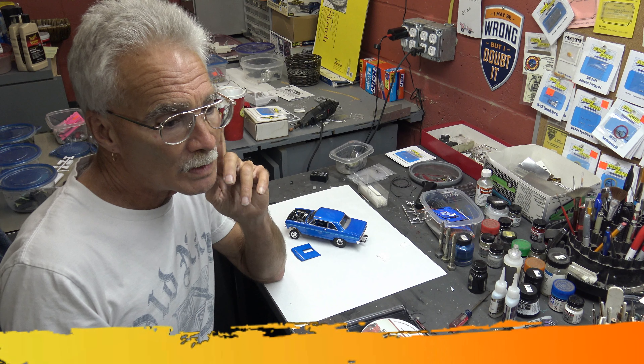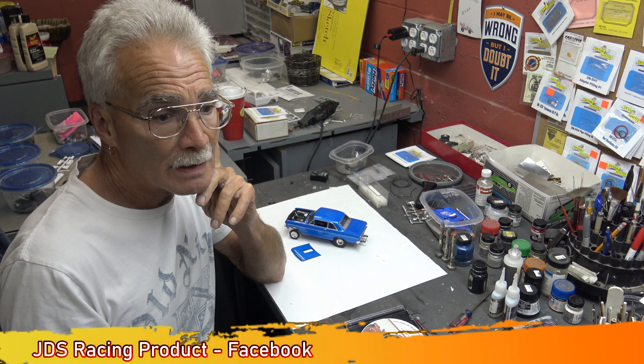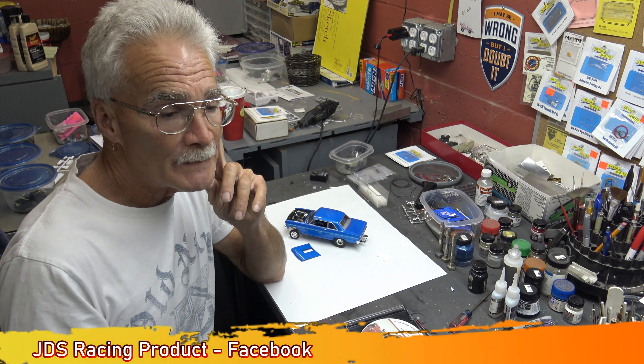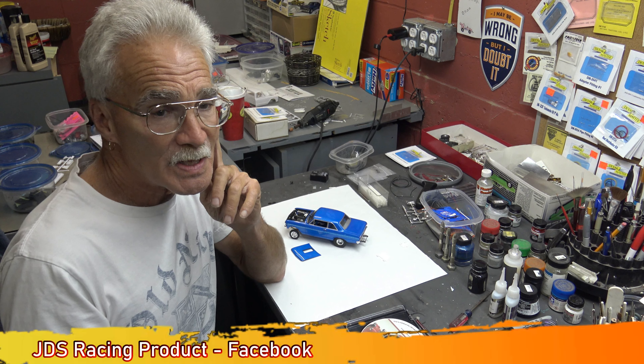Joey Cardoza came out with a new set of drag star wheels in aluminum. They are beautiful. Go to JDS Racing on Facebook — it's Joe Cardoza. Tell them I sent you, and you will not be disappointed.